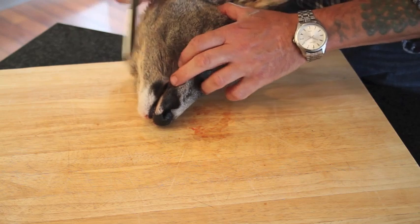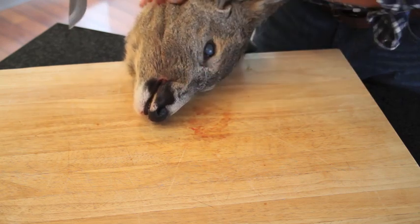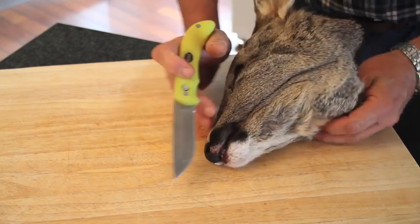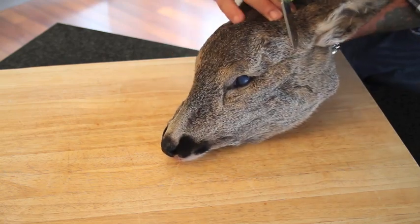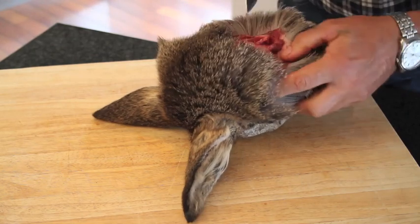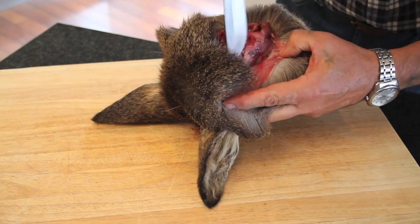The lower jaw — so what we do is we make a cut across here and a cut across here, because we only want the top part like a hare's mask. So we just carry on for now removing the skin around the skull.